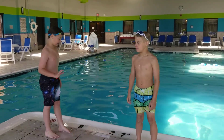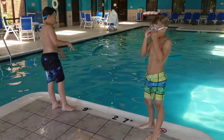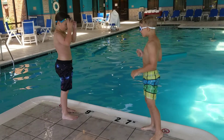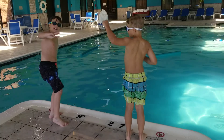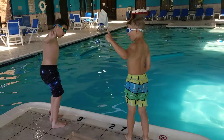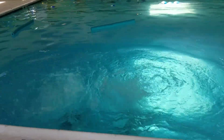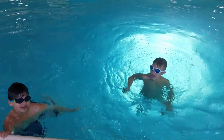And we're ready to start our practice. Our goal today is to try and touch the bottom. Are you ready, Ace? Yep. Okay, ready to do one. Three, two, one. Beautiful. And that's our practice.